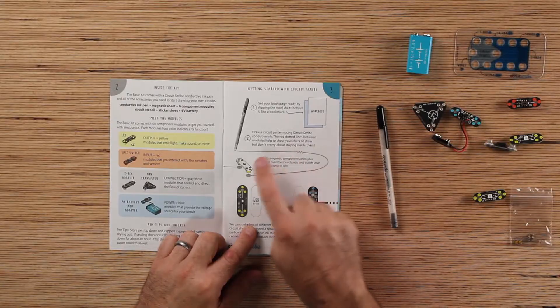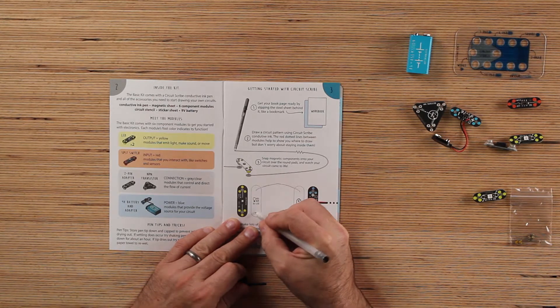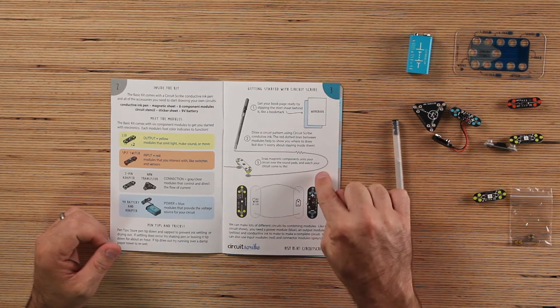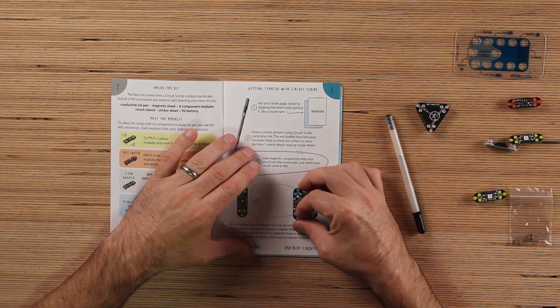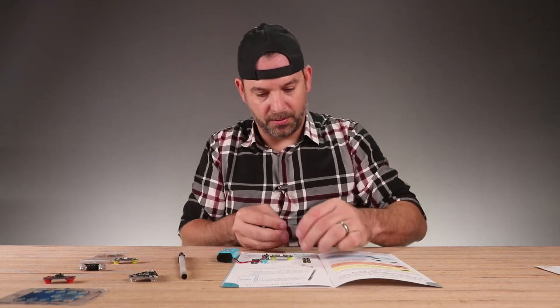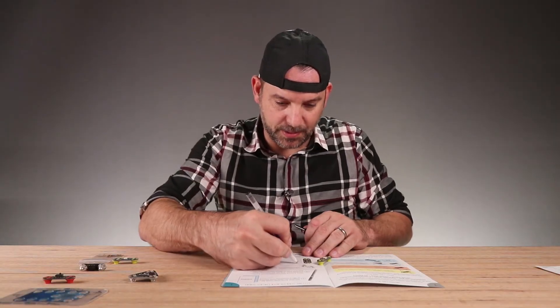Draw a circuit pattern using the CircuitScribe conductive ink. The red dotted line between the modules helps to show you where to draw, but don't worry about staying inside of them. So those act like wires. Snap the magnetic components to the round pads and watch the circuit come to life. We need the power module right here. It's on. And we need an LED over here. Do we need to make these spots a little bigger?